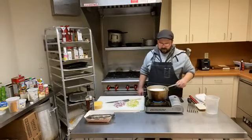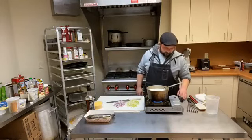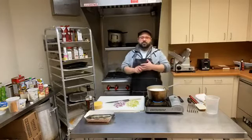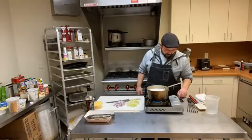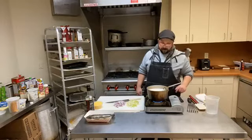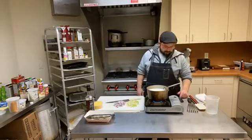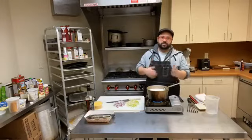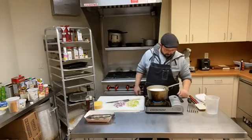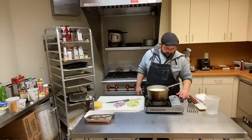My milk and chicken stock is simmering. When doing this you can use whatever combination of liquids you want. The more dairy you add, the creamier and richer it's going to be. You can use whole milk, 2%, all chicken stock, all water, or even vegetable stock if you wanted to make this vegan — and not add the shrimp. You could do some seared tofu chunks with this miso. Just so many different possibilities.